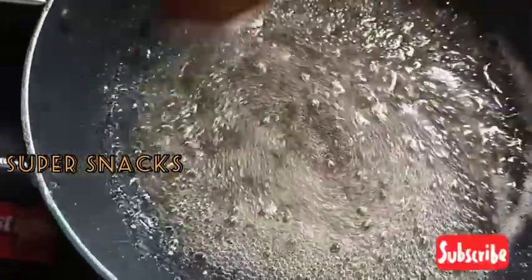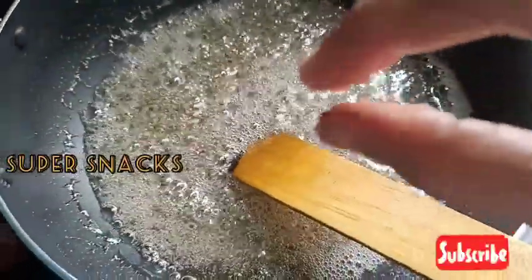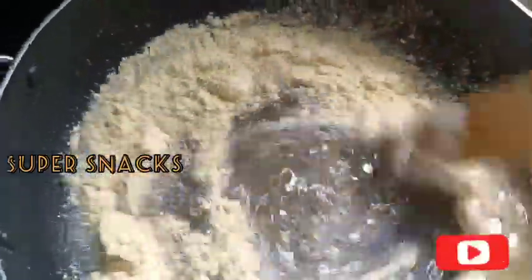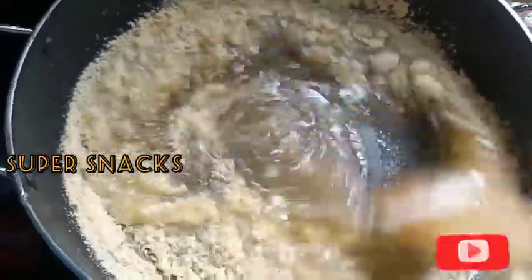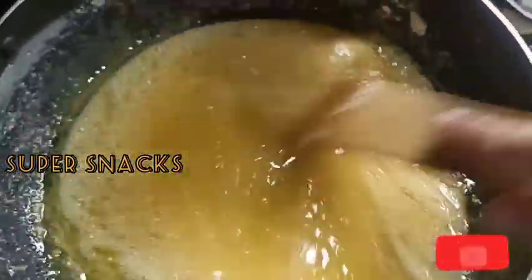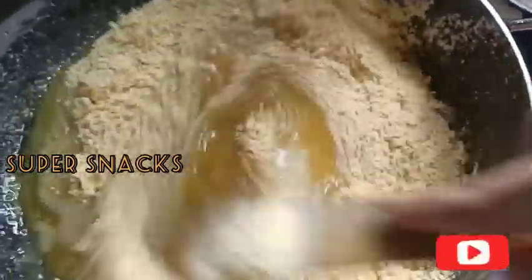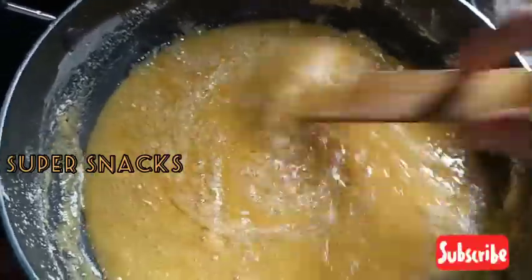We are going to make it a little bit more. Mix it up — we will mix the vegetables and mix it up.